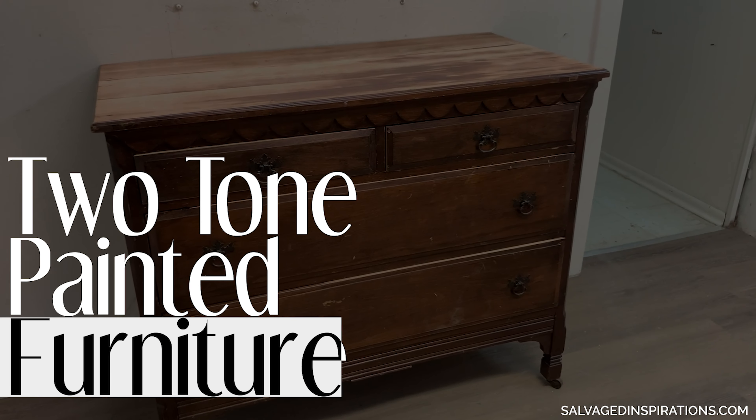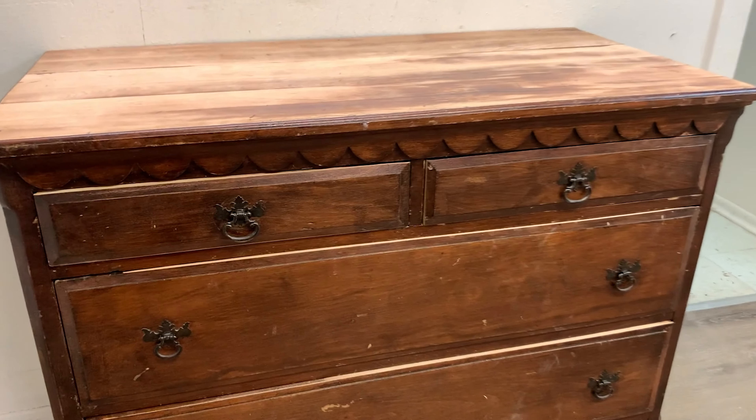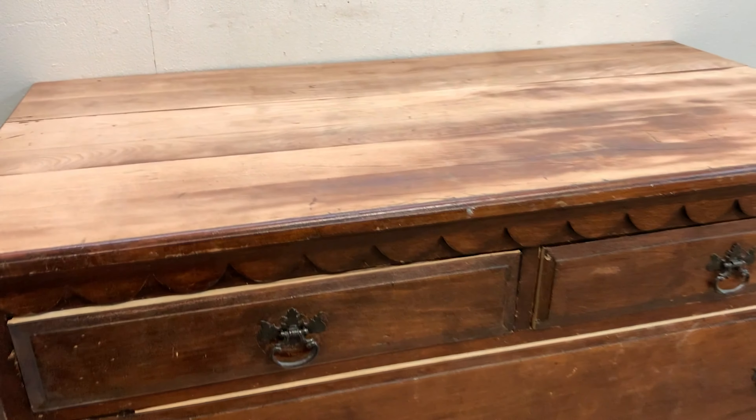Today I'm sharing how to turn a beat-up Facebook Marketplace find into an updated two-tone painted dresser. Just let me get set up and I'll be right back.